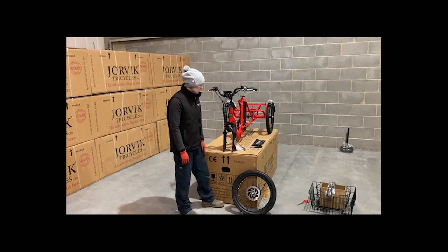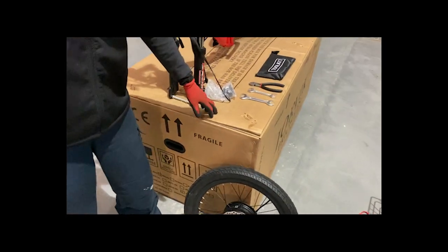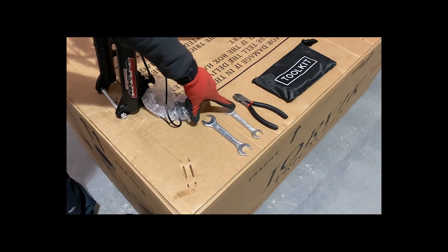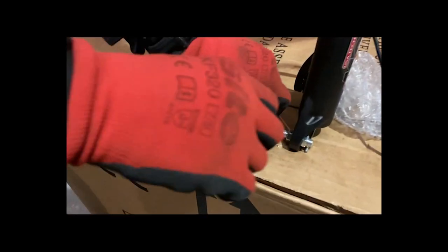Next step is we're going to be putting the front wheel on. So grab your front wheel, remove the fender and pop it somewhere safe. The tools we're going to be using for this section — so inside your toolkit, find the two spanners. We're going to be using the 15 and the 19. Grab your 15 — we're going to remove the safety bar which is inside the fork, so on this we're just going to loosen these bolts.